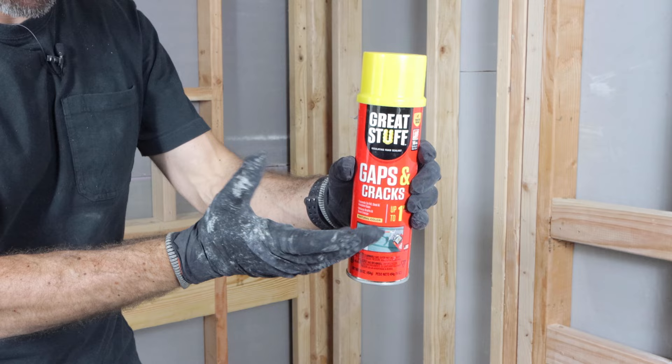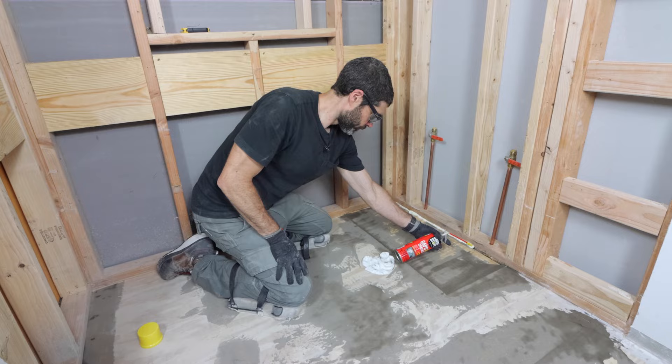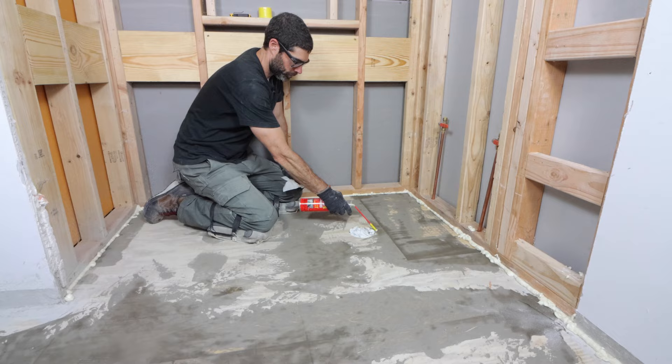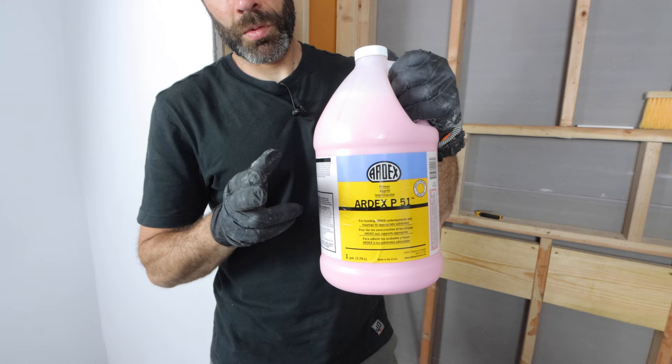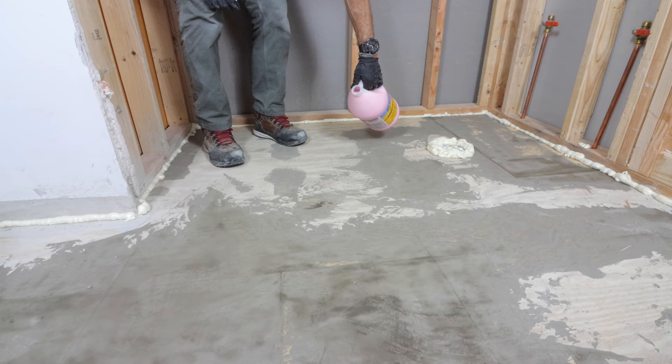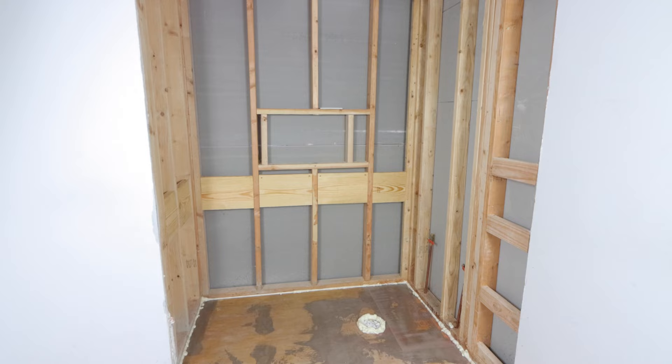I'm going to use Great Stuff anywhere I have a gap between my bottom plate and my subfloor, and also any type of penetration in the floor. I simply filled those voids with the Great Stuff, including around where the drain opening is located, to help prevent a self-leveling underlayment from going down in there. It's critical to prime — I'm using P51 from Ardex because that's the primer needed for the self-leveler I'm using — applying it with a stiff brush per the directions and letting it cure.